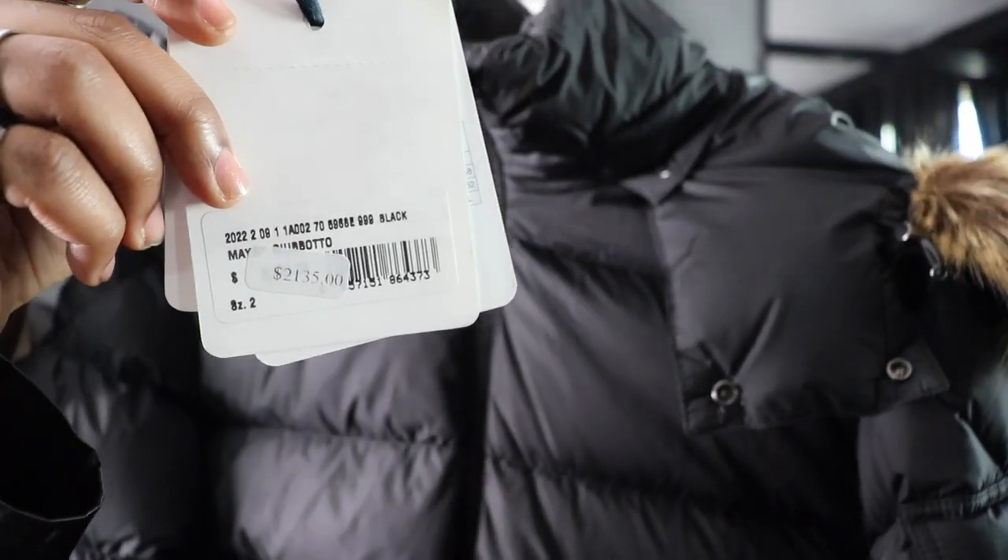Since we're here we might as well look at the price for people who want this coat and want to know. Right here we got the price — a little bit over two thousand dollars. After taxes it's gonna run you over twenty-three hundred. Let's keep going with the coat.